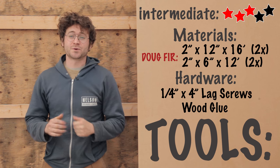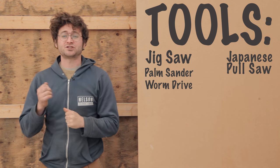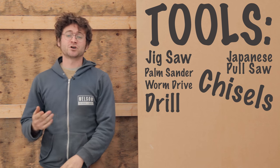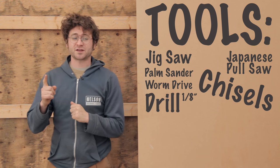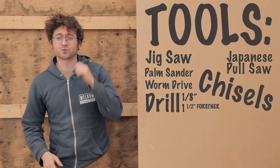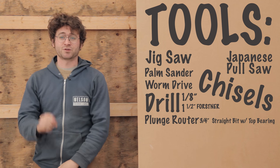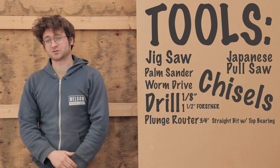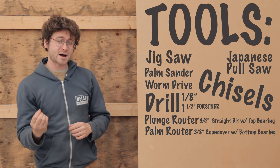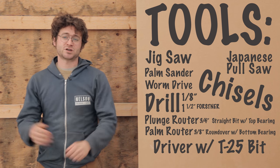As far as tools for building the ship's ladder, we're going to need a jigsaw, palm sander, worm drive, Japanese pull saw — it's also very helpful to have a selection of chisels around. We use a drill with two different bits: an eighth-inch bit for our pilot holes and a one-and-a-half-inch Forstner bit. I used a plunge router with a three-quarter straight bit with a bearing on the top, which is important, and a palm router with a three-eighths-inch round-over with a bearing on the bottom, and then just a driver with a T25 bit to drive our screws.